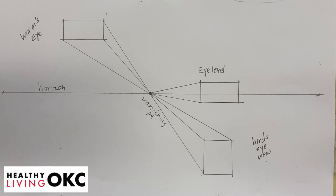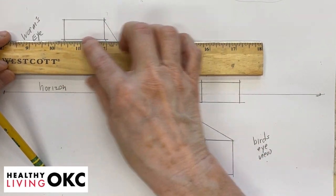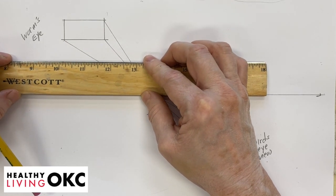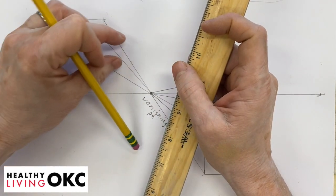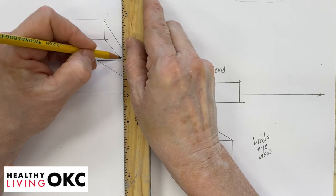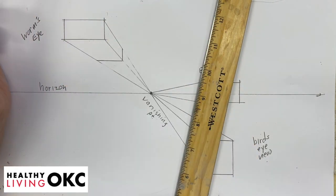Now we have them connected to our vanishing point, but we still don't really have them in boxes. We can take our ruler and line it right up with one of our horizontal lines and move our ruler down as far as we want that to go, so that this line and this line are parallel. Parallel means that they could go along and never intersect. The same thing here — we're going to take this and move it down like this. Then we could erase the lines we don't need, and we would have a box.